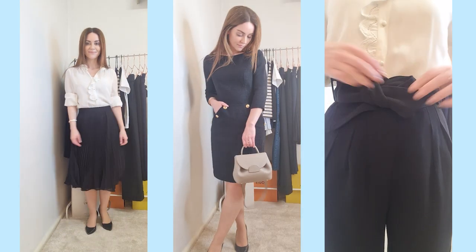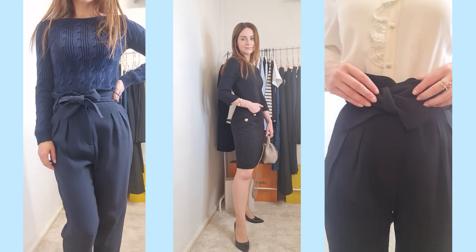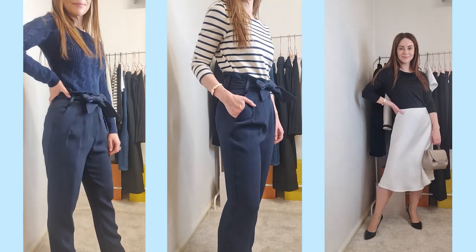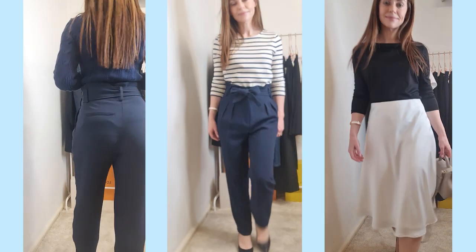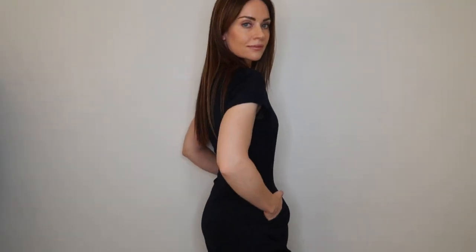This is a seasonless 20-piece workwear capsule wardrobe. I've tried to incorporate pieces which can easily mix and match with each other. There are some pieces here though which are suitable for specific seasons — for example, there is a wool coat for winter and a trench coat for autumn and springtime.